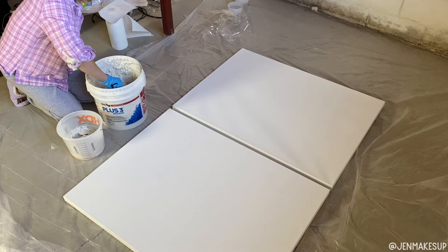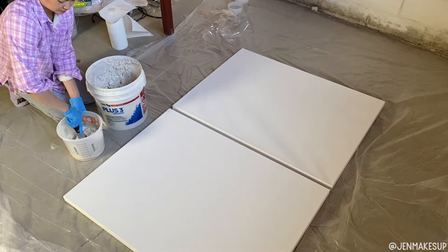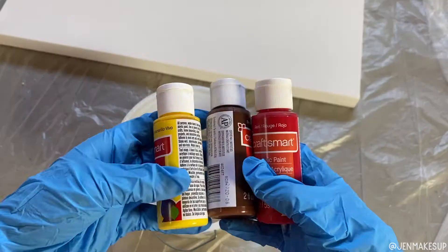I first started with a bucket of drywall compound, also called joint compound. I happened to have this big bucket in my basement because my husband was using it for house projects, but I just scooped it into a different empty bucket so that I could work with it and dye it some different colors.